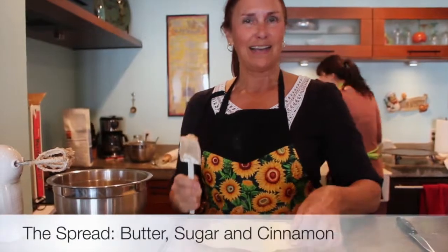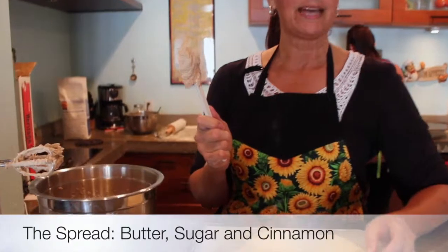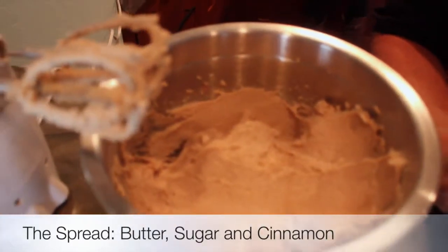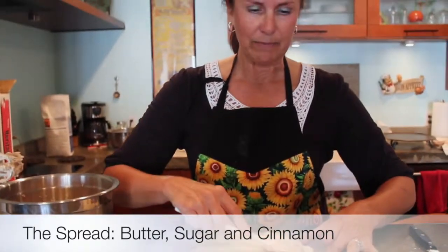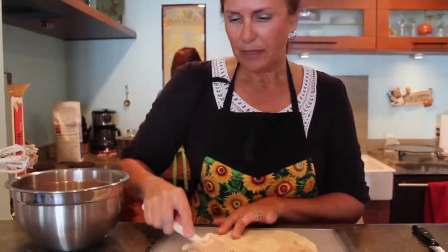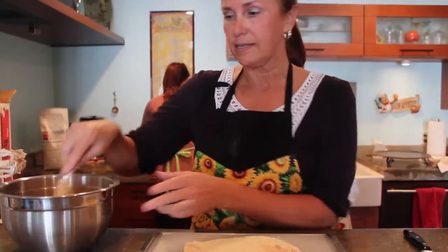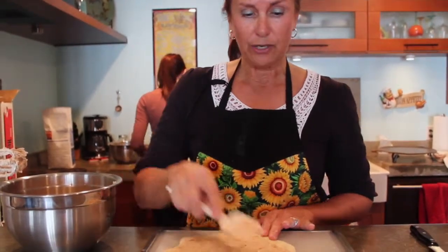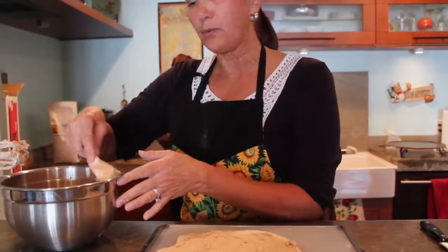At this point I'm going to go ahead and put on a combination of butter that's been warmed to room temperature, mixed with white sugar and cinnamon. This is the part where guys always say, 'Make sure you get this on thick enough — the thicker, the better.' In actuality, I usually don't spread this until I have all my Hardinger cooked. It's just easier. They're cooled down — you don't want your Hardinger to be warm when you put this on, otherwise it will melt.